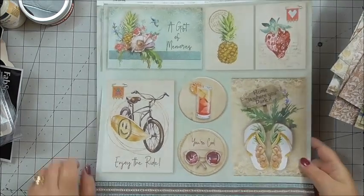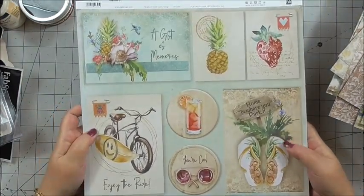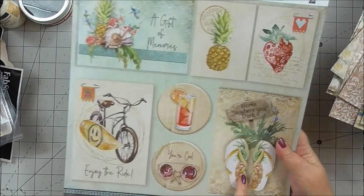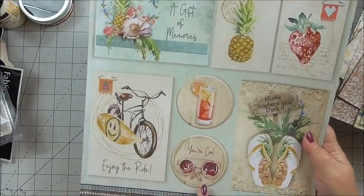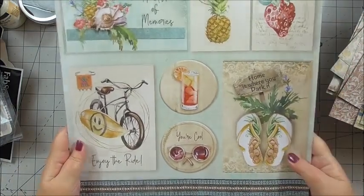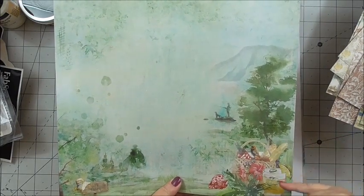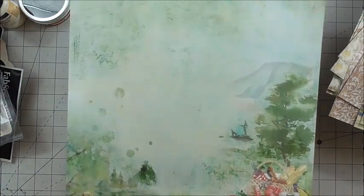Next we've got more sentiments, ideal for adding as an embellishment or a card front. 'A gift of memories' — how beautiful is that? We've got a pineapple, a strawberry, the flip-flops, 'home is where you park it,' the long drink, the sunglasses, 'you're cool,' 'enjoy the ride,' and the borders. On the back we've got another design with somebody fishing in the background, the long drink, the picnic, 'gone fishing' — beautiful papers in just such gorgeous colours.